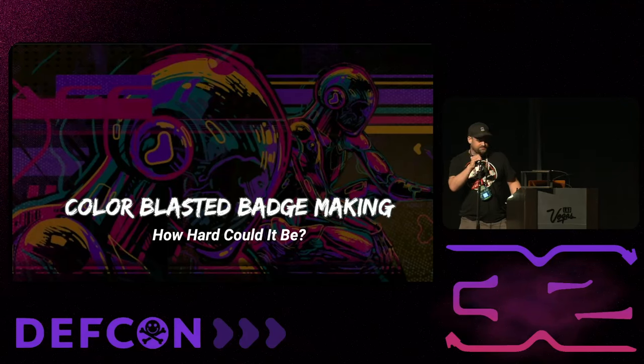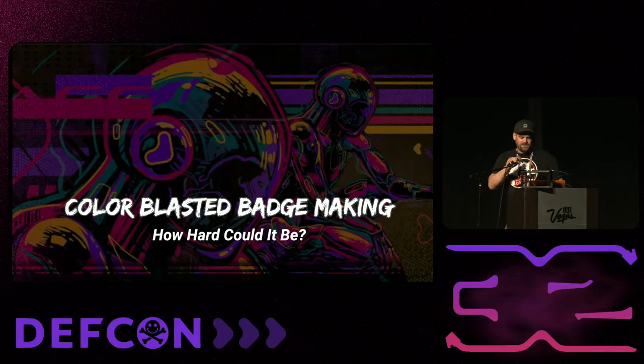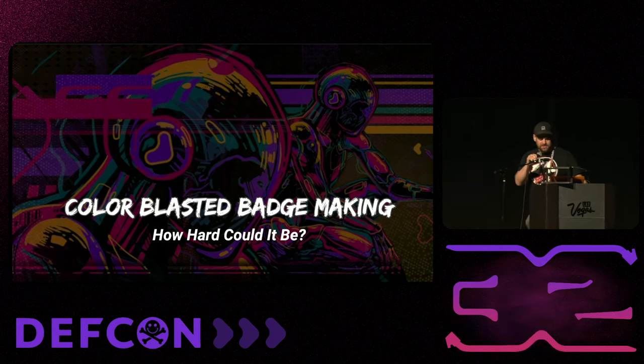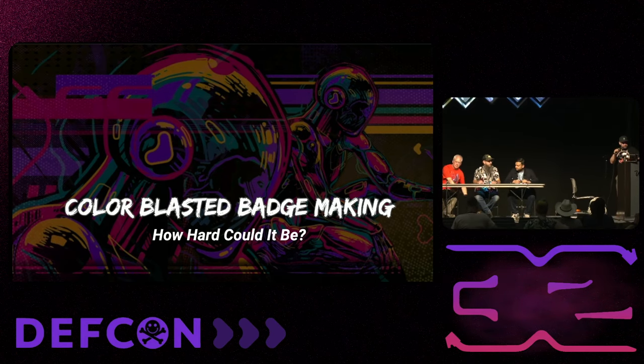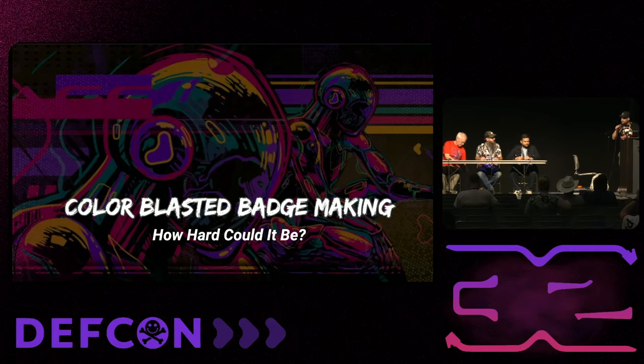Hi guys, welcome. I'm Reanimation of the Badge Life Discord, and today we're going to be talking about color blasted badge making — how hard could it be? On our panel, we're going to start with Panda, who's going to talk about UV printing.